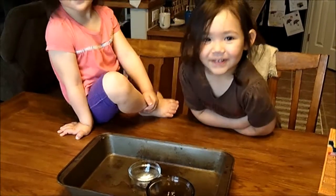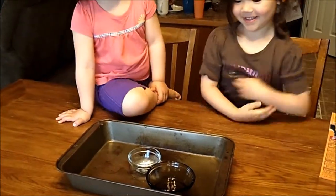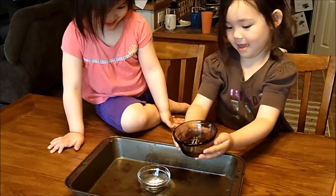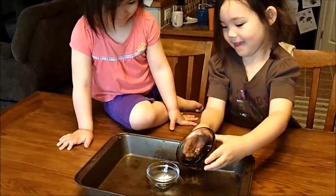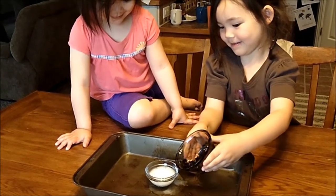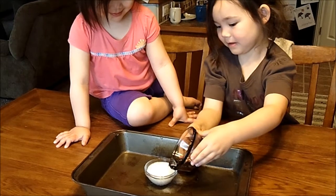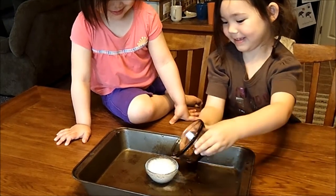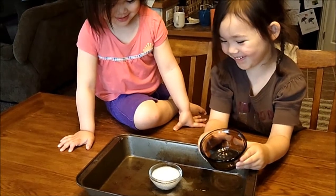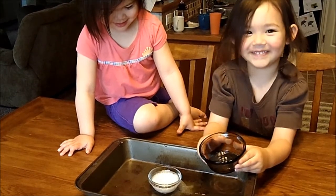Okay, so we filled it back up. Mamie, grab the bowl and dump some of it in there. Let's see if it is — whoa! That's really cool, huh? It's cooking still — what's it cooking? I don't know.